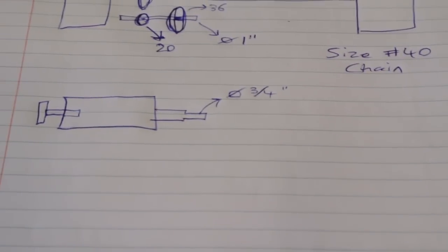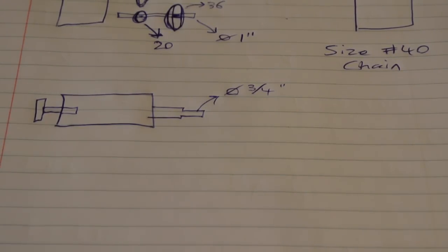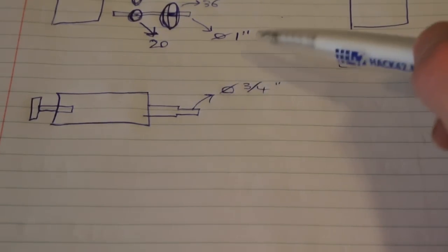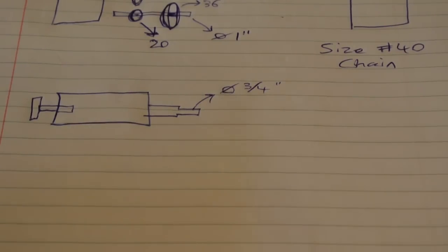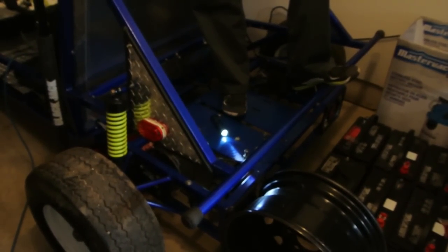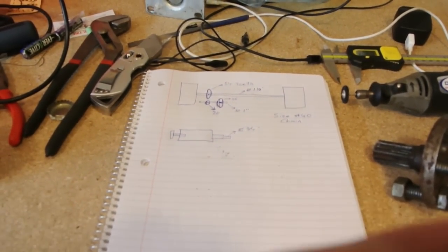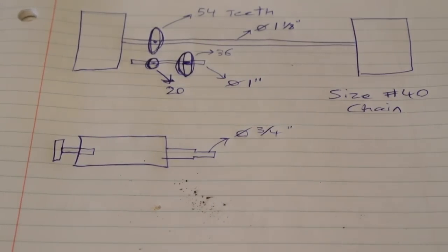Alternatively, there's a shaft coming out the other side of the motor - right here, 3/4 inch. What we could do is buy an adapter for that, and then using a keyway, attach any kind of sprocket we want. We would like to use the spline, but the problem is the motor only spins one direction, and the current layout of the Doom Buggy is opposite. So if we were to install the motor using the spline, it would drive backwards. We might have to attach the gear to the opposite end of the motor unless we want to change the drivetrain location.